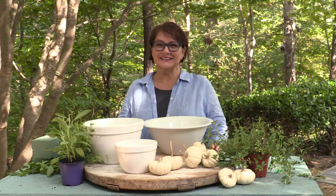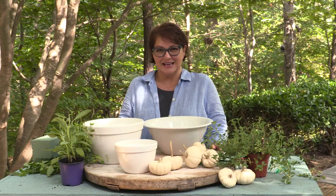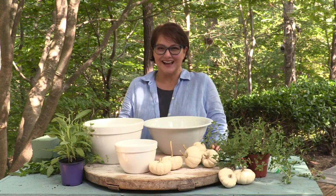Hi, I'm Buffy Hargett. Welcome to Easy Wow. We're all going to be spending a lot more time in our kitchens for the holidays. Here's an Easy Wow for your kitchen island.